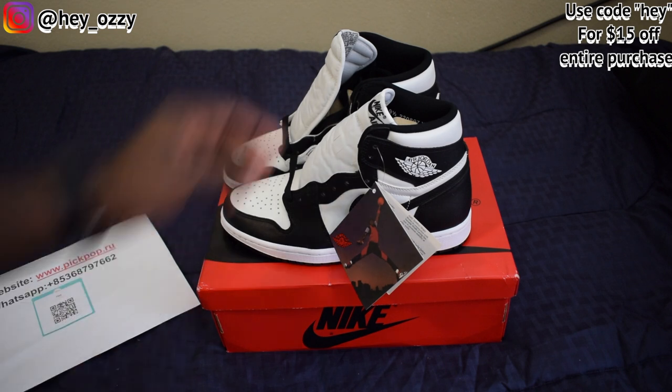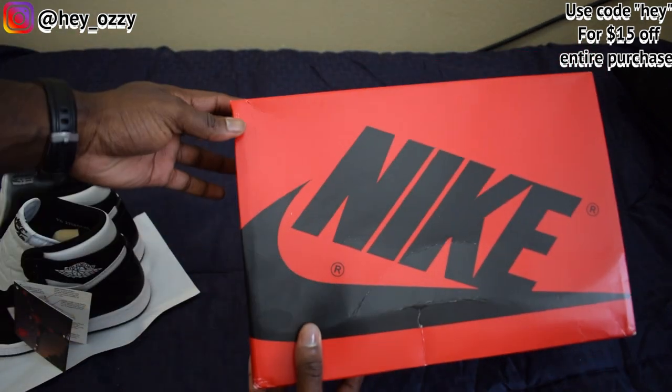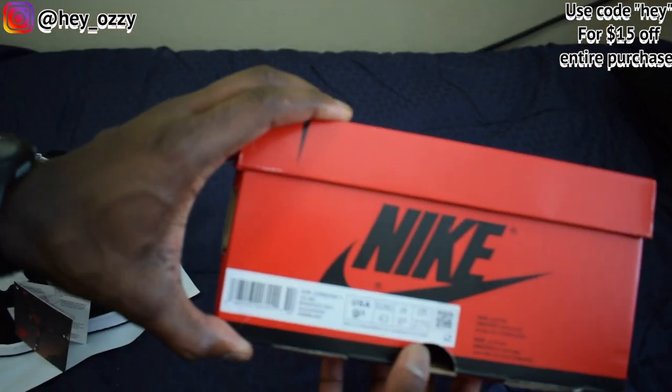So let's go ahead and get straight into the review. It comes in this red box right here, with the Nike in black. Got this in a size 9.5. Here's your Air Jordan 1 High.